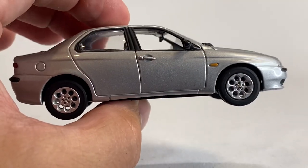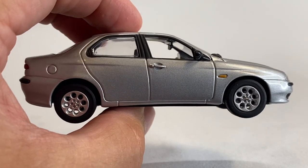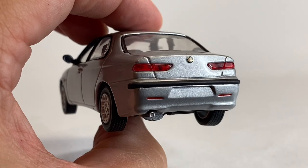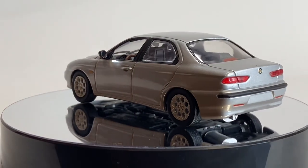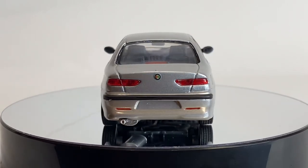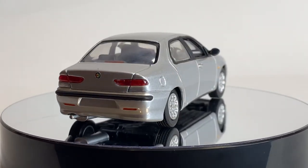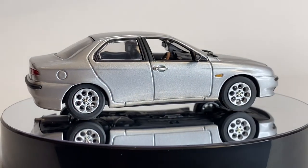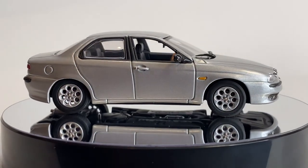This is a vehicle I don't think I've ever seen — I don't have this in 1:64 scale. This is an Alfa Romeo 156. I didn't know a thing about this car — it debuted in '97 at the Frankfurt Motor Show and went on to win the 1998 European Car of the Year Award. Pretty cool.